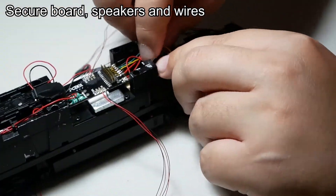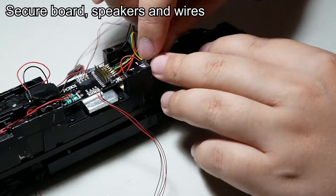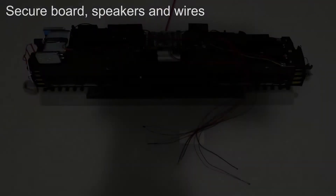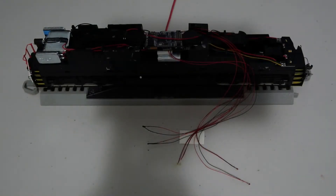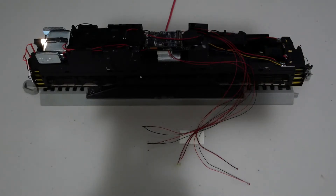That is pretty much it for this video. I can't continue any further because the rest of my parts have not shown up in the mail yet. I am going to end the video by showing you how the lights work. Function 0 is the directional headlight. Function 6 is the ditch lights, but my ditch lights aren't installed yet, so I can't show it to you right now.